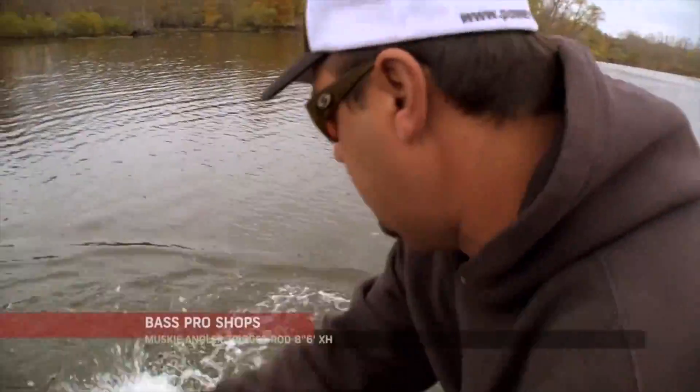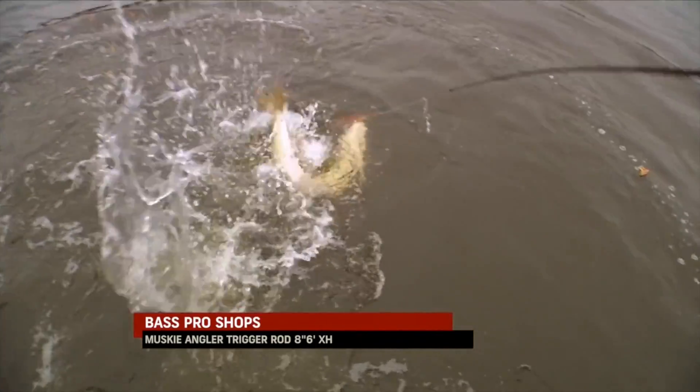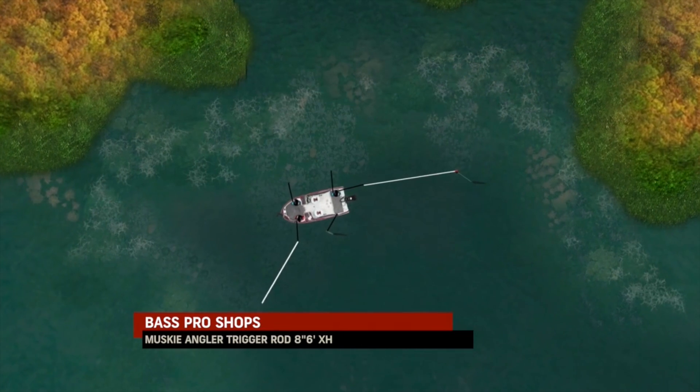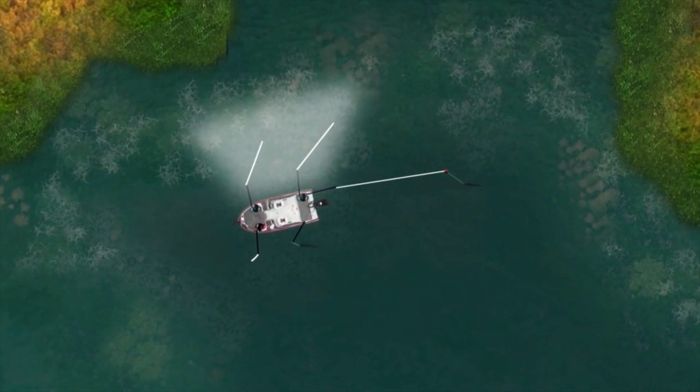I saw him come behind it. Big one — hang on! I was casting out this way and these guys are casting in shallow, so I'm not seeing what's going on over here. And all of a sudden it's just absolute chaos.